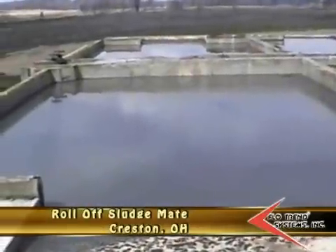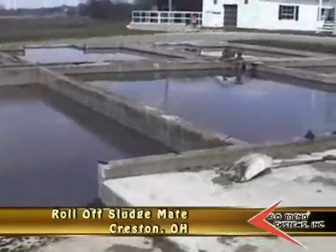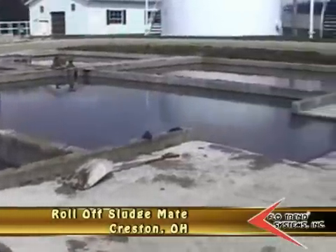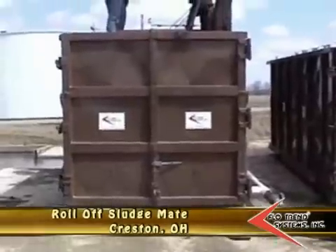The waste plant has a major digester overload problem. They've loaded the beds, which are very slow working right now with the weather — it's been very wet. All the beds are full, and we're right now doing the dewatering out of the container filter here.